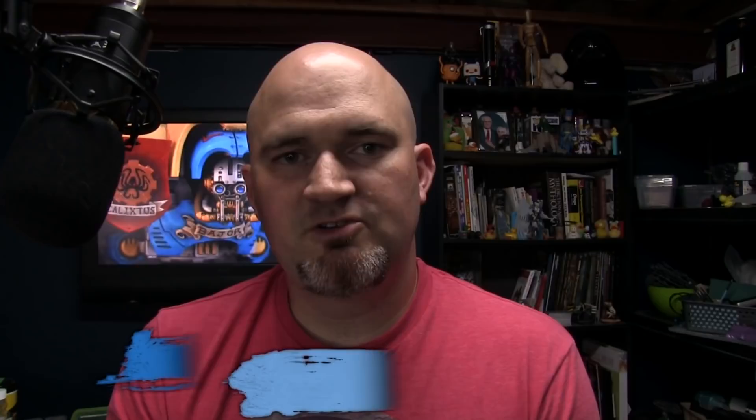I hope you enjoyed this video — there's plenty more here on YouTube. You can also join me twice a week at twitch.tv/epicduckstudios on Thursday and Sunday evenings at 8pm Eastern where I stream my painting live. If you want to support the show, you can do that at patreon.com/epicduck — even giving as little as a dollar a month helps keep the lights on and the paint flowing. You can also help by hitting subscribe here on YouTube or sharing this video with some friends. Thanks a lot.